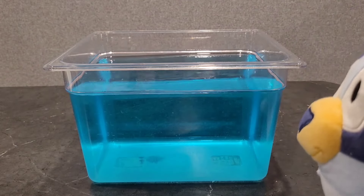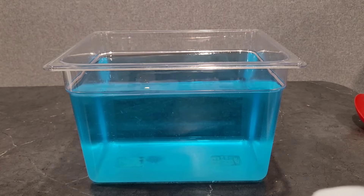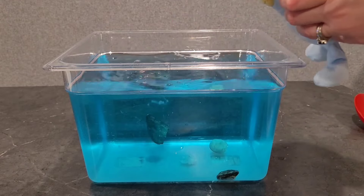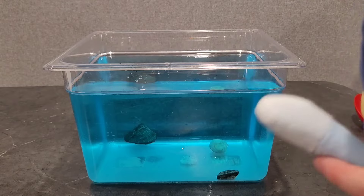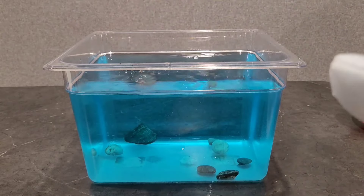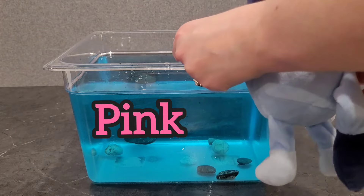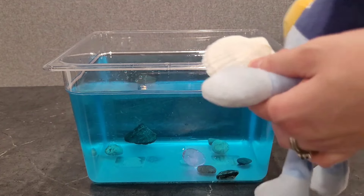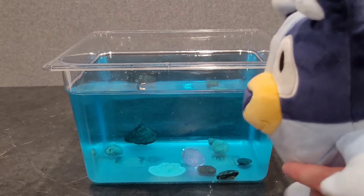First we are going to start with putting some rocks in for the bottom to decorate. Here we go — one, two, three, four. We'll get a few more and drop those in. I'm going to get this pink diamond and put that in — that will be cool. Now I'm going to get a few seashells. Have this nice white seashell right here. We'll put that one in. That was cool how it floated to the bottom.